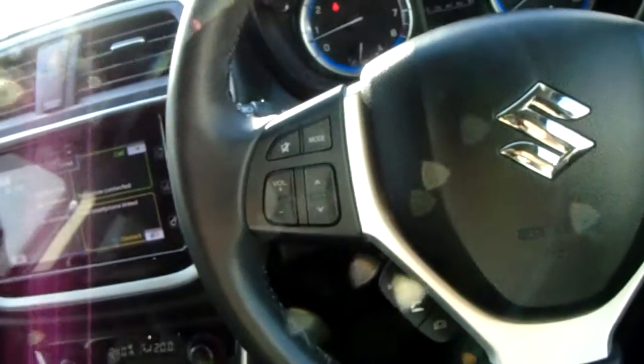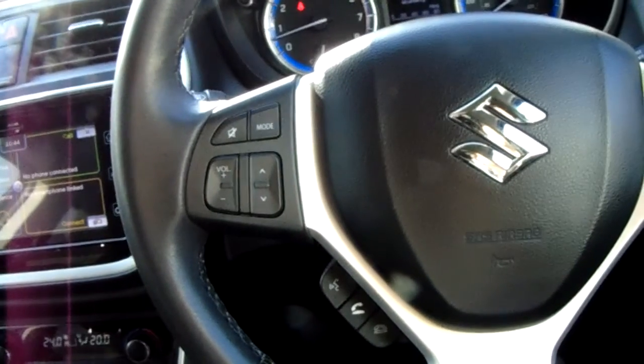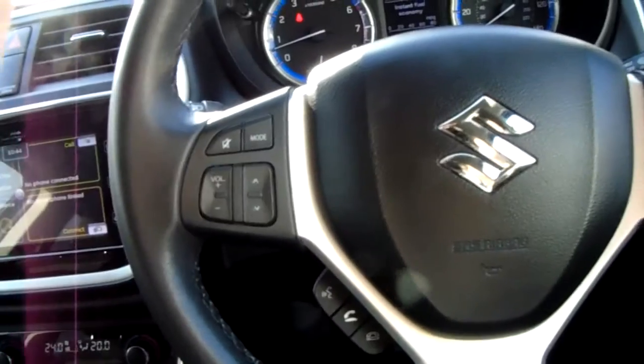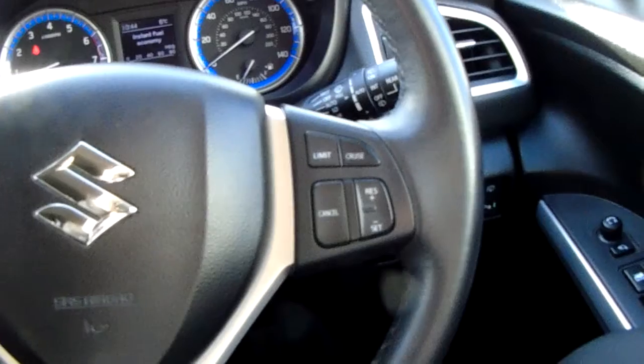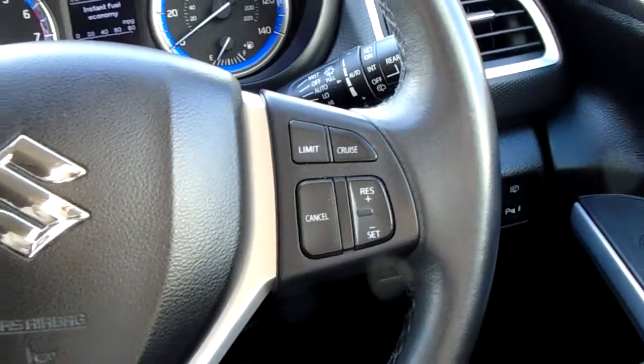Moving on to the steering wheel, on your left hand side you have controls for the audio and hands-free, and on your right hand side controls for the cruise control and speed limiter, which will help take a little bit of the stress off for those long journeys.